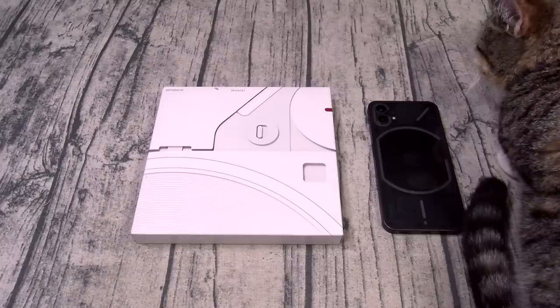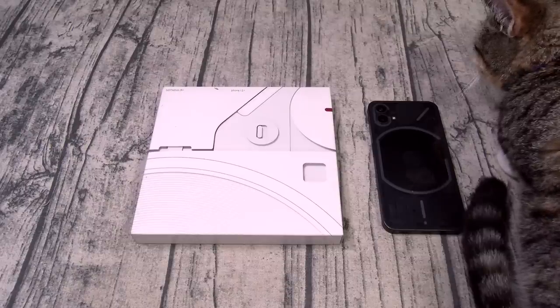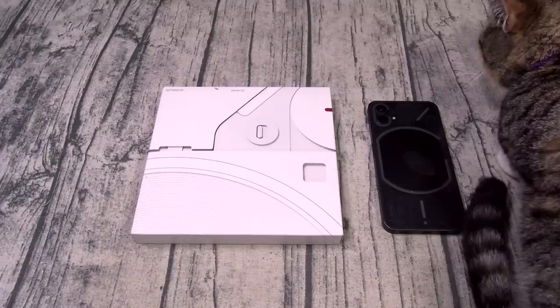You got dual stereo speakers, Bluetooth, Wi-Fi, NFC, always on display, face unlock, on-screen fingerprint sensor, and the best part about this phone — the Glyph interface. You're also getting 3 years of updates and 4 years of security patches.